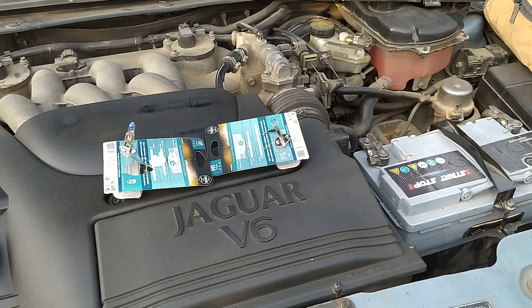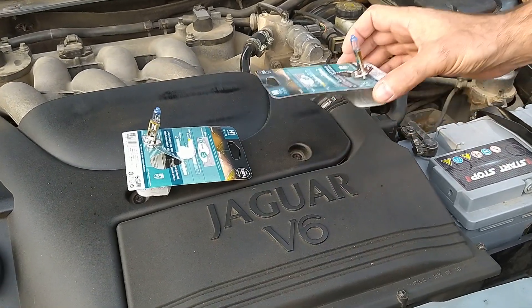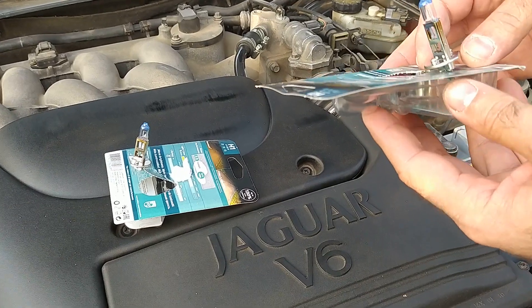Hi guys! This video is about Jaguar X-Type headlight bulbs replacement and headlight improvement.